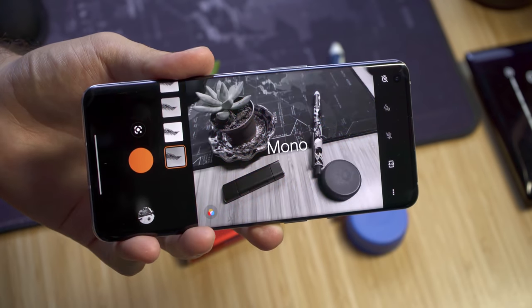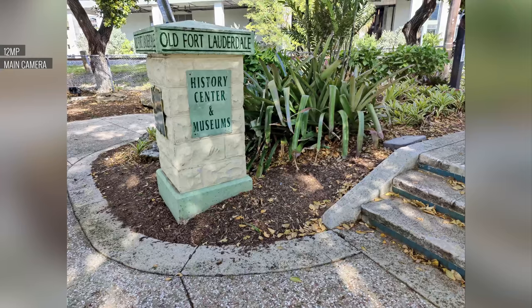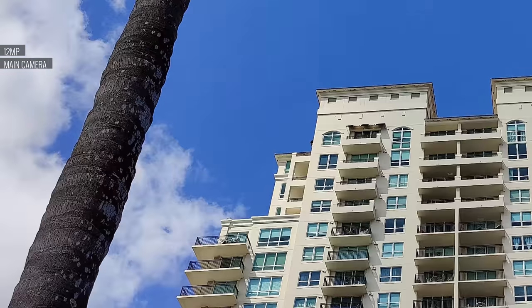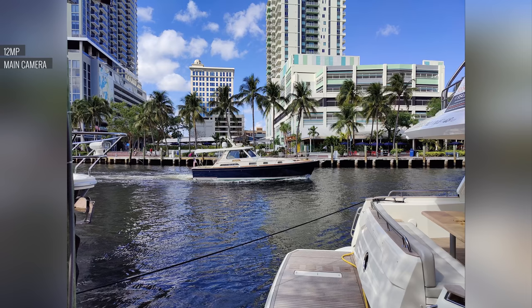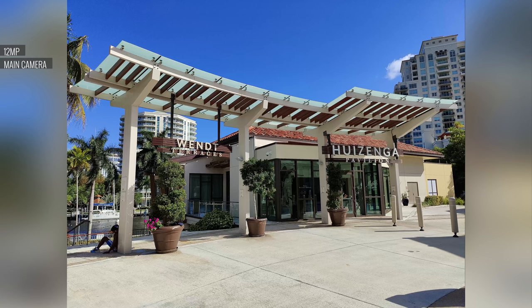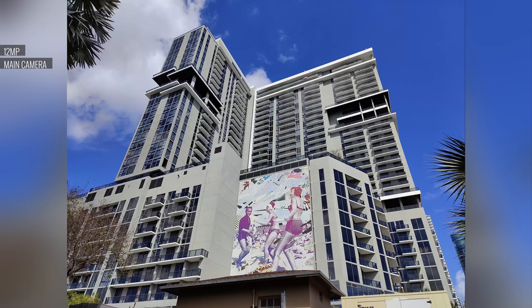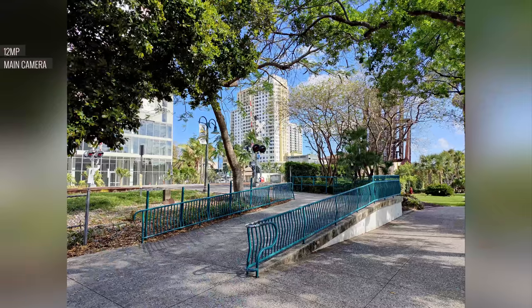Daytime images from the main camera are good, but they don't show signs of improvement considering the partnership with Hasselblad. We're seeing lower levels of detail and higher noise than on the 8 Pro, and sharpening was dialed up to compensate. Color performance is mixed — images don't look as natural as claimed. Sometimes the camera oversaturates skies and foliage, and white balance is generally cooler in daylight. The 9 Pro also tends to underexpose, crushing shadow detail. Although the hardware is more impressive on paper, processed daytime photos were not at the level the 8 Pro achieved.